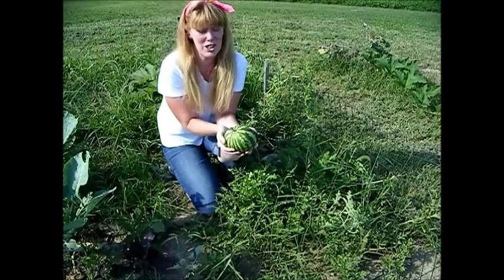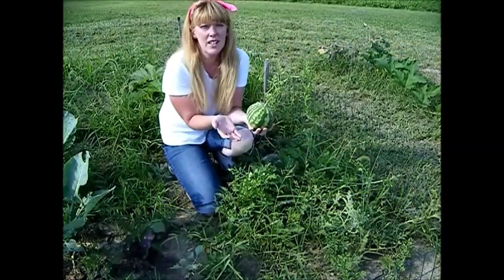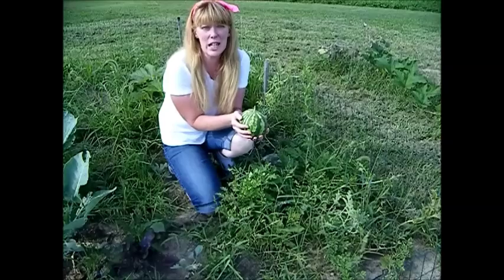Now I'm going to take you back into the kitchen where I'm going to teach you how to save melon seeds. It's simple, it's easy, and you should be seed saving as well. So join us in our new seed saving series.